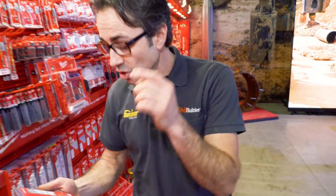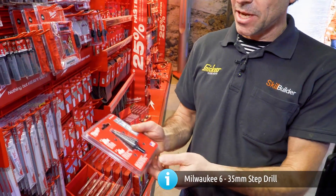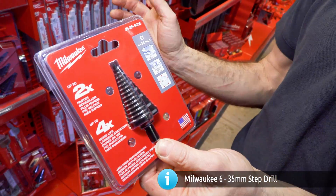This is another useful bit of kit — a step drill that goes from 6 to 35mm. It's ideal for plumbers and electricians, whether you're making holes through tanks, sides of fuse boards, or any sheet metal or thin metal section. This is really the ideal tool for that sort of work.